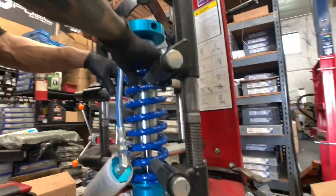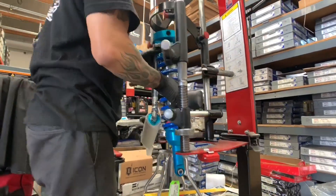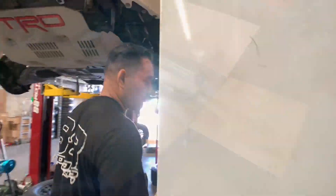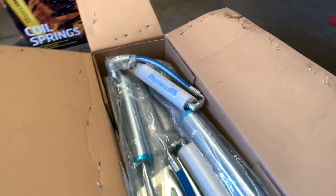Our tech is seen here adjusting the front coilovers to about three inches of lift height. And here's the unboxing of the rear King shocks that we're about to mount up on the vehicle.